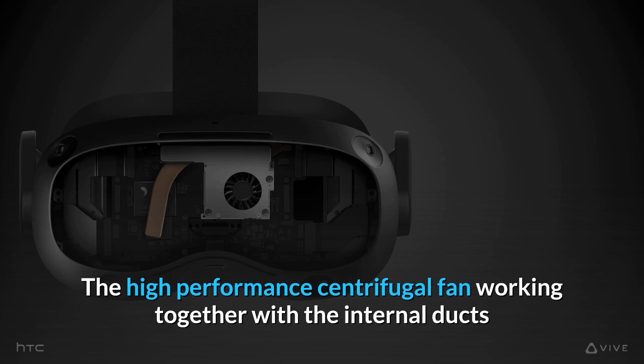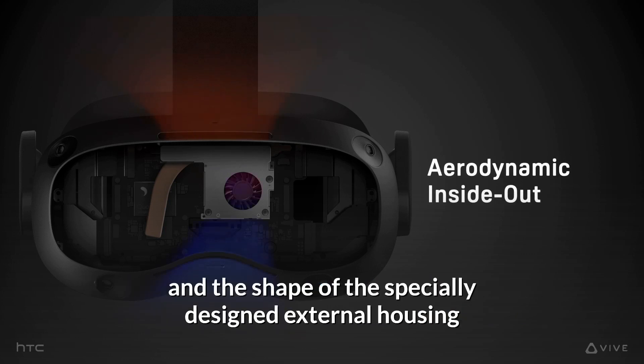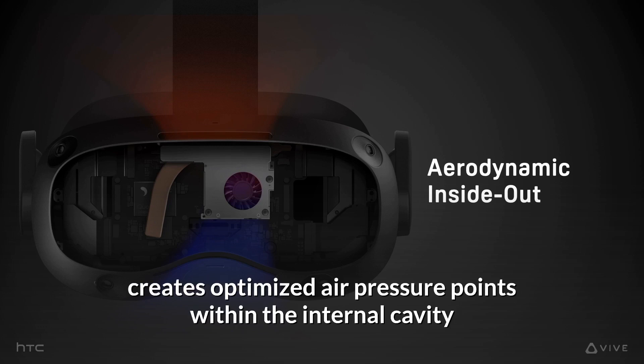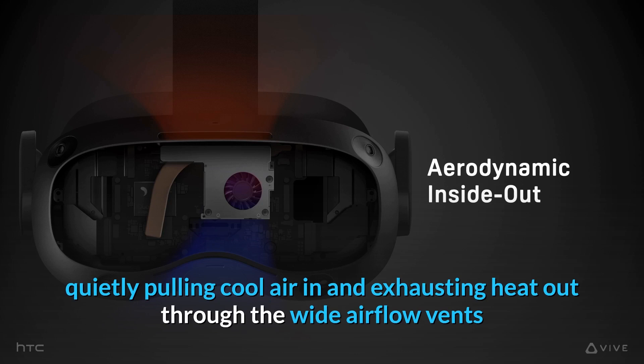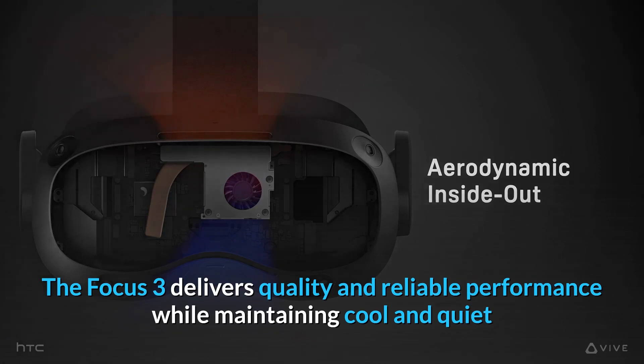The high-performance centrifugal fan, working together with the internal ducts and the shape of the specially designed external housing, creates optimized air pressure points within the internal cavity, quietly pulling cool air in and exhausting heat out through the wide airflow vents. The Focus 3 delivers quality and reliable performance while maintaining cool and quiet.